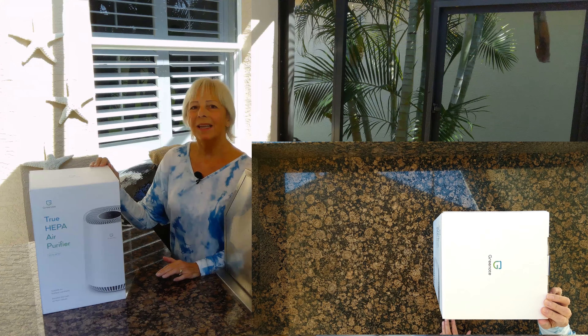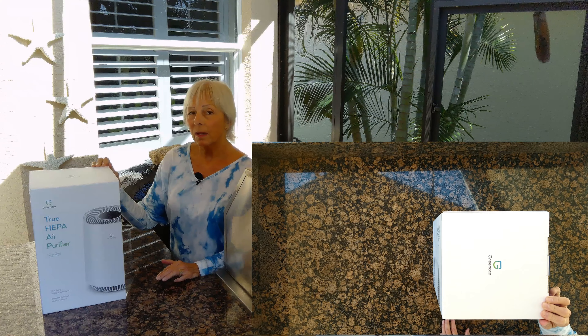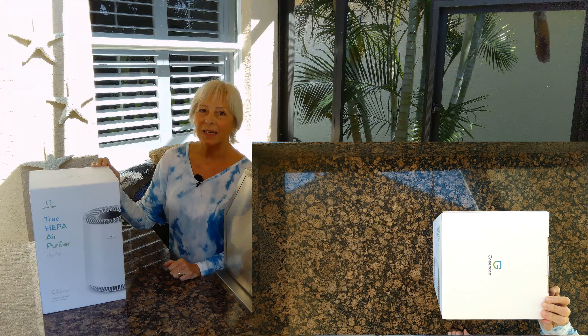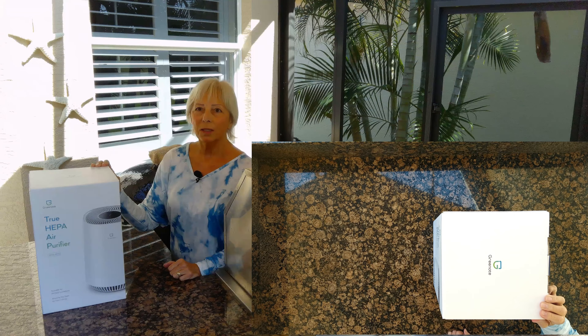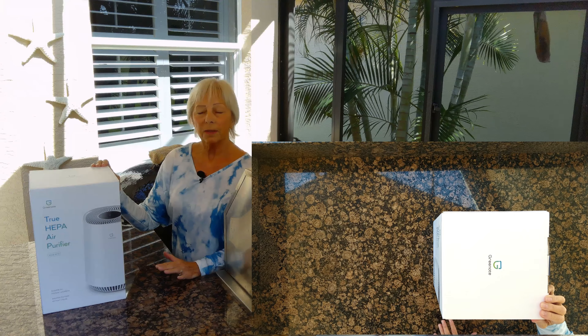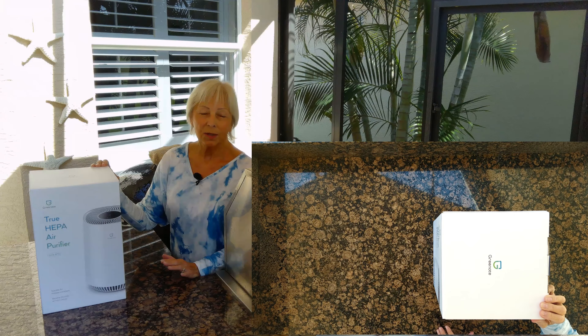Hi everybody. Today I am reviewing an air purifier. It's pretty dusty and pretty pollen-y down here where we are. Lots of pollen and that's the main reason I bought this. It does other things as well — pet dander, cooking smells.